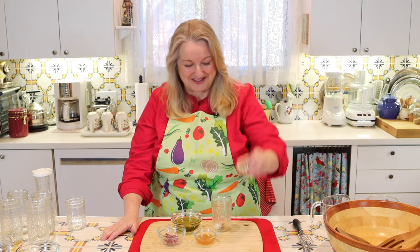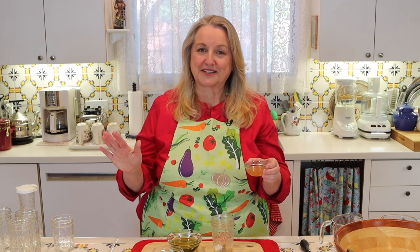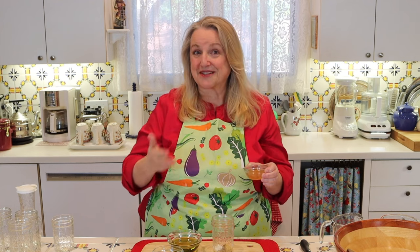We'll put those right into our jar. Next, you're going to need two tablespoons of apple cider vinegar — this is a raw apple cider vinegar that I make homemade. Now, apple cider vinegar in a French vinaigrette — you're right that wine vinegar would be more traditional — but I like to make traditional nutrient-dense foods, and raw apple cider vinegar is rich in good bacteria, which is a nice way to introduce probiotic-rich foods to our families.